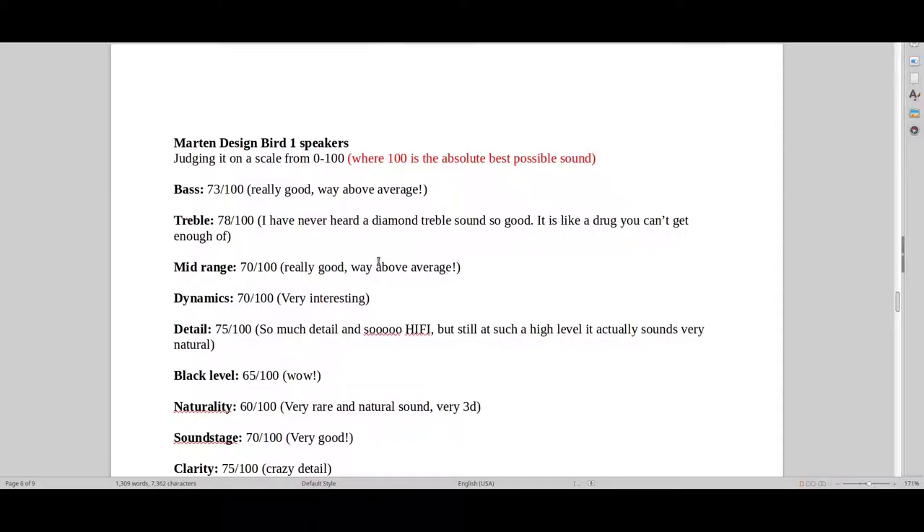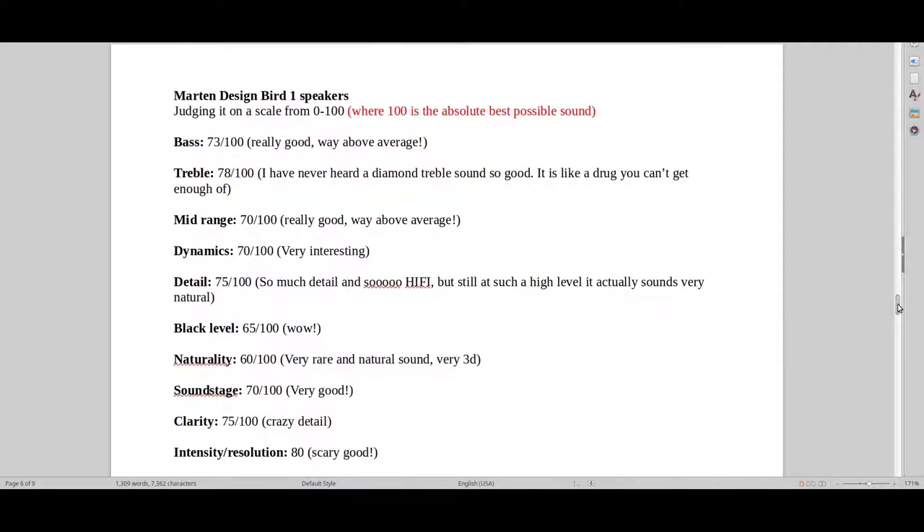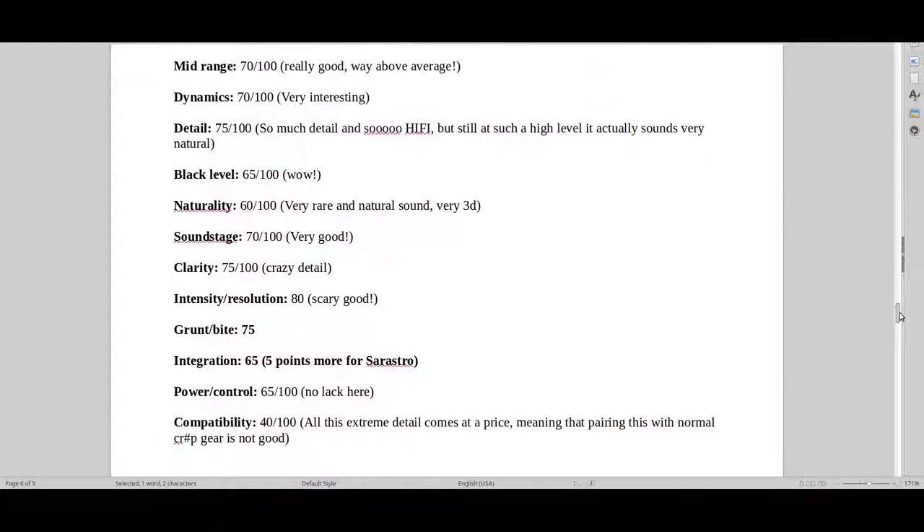As you can see, I've given the Bird 1 speakers a pretty good score. Remember, 100 is the best possible sound. So when you're getting a treble that's almost 80, that's just ridiculous — almost totally unheard of. And 70 and 65 here, that's really, really good.